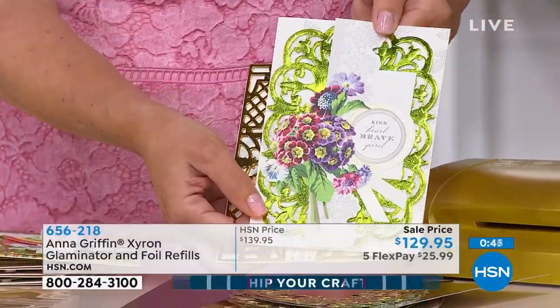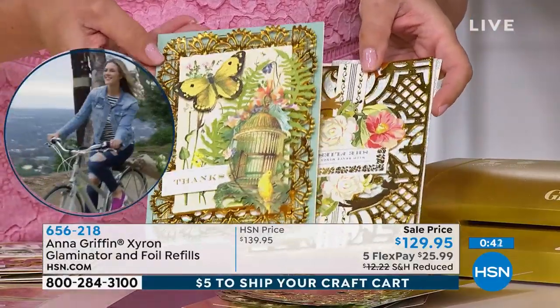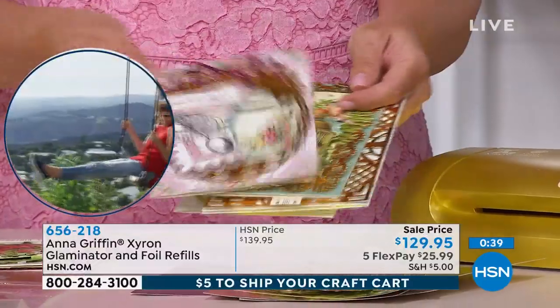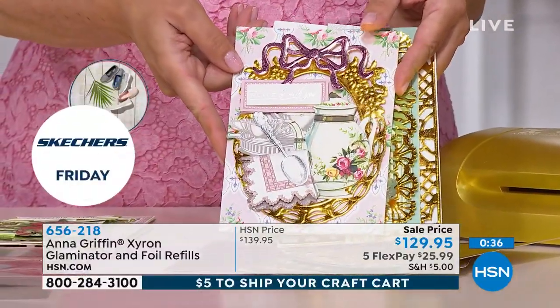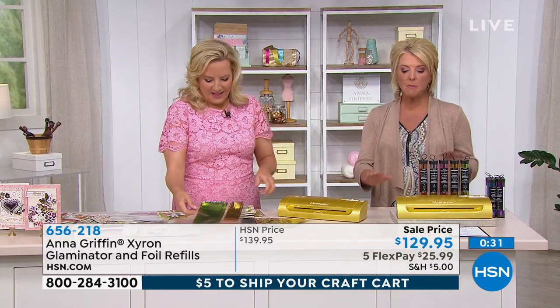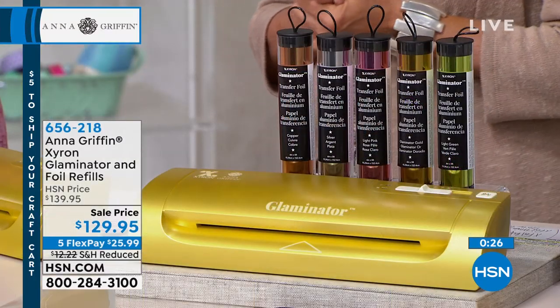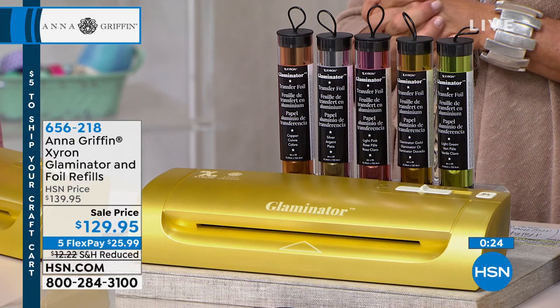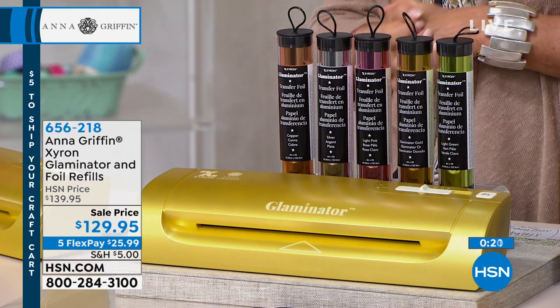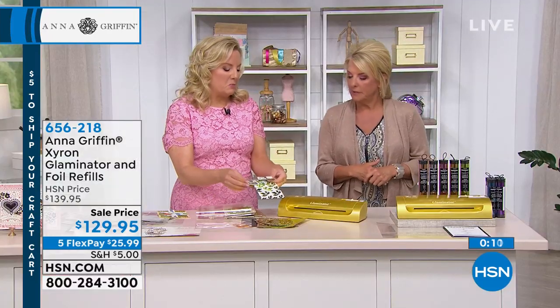Look at the foil - the green, the colors, the gold - look how rich the gold is! No matter what your cutting dies are, they become full foil transfer. The Glaminator is brand new, totally exclusive, and also functions as a laminator. You can use regular lamination sheets from your office supply store - cold and hot lamination plus foil transfer. It's very versatile.